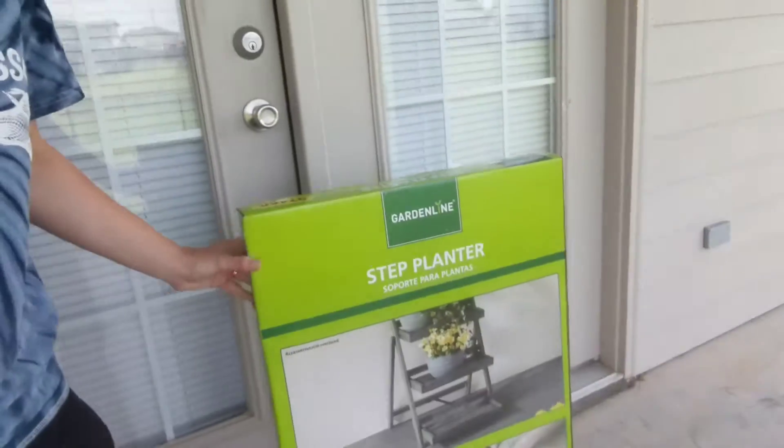So the first thing that I got is this lovely step planter from Albee, and that's what kind of kicked off this adventure because I really like it. It's gray. So we'll see how that goes.